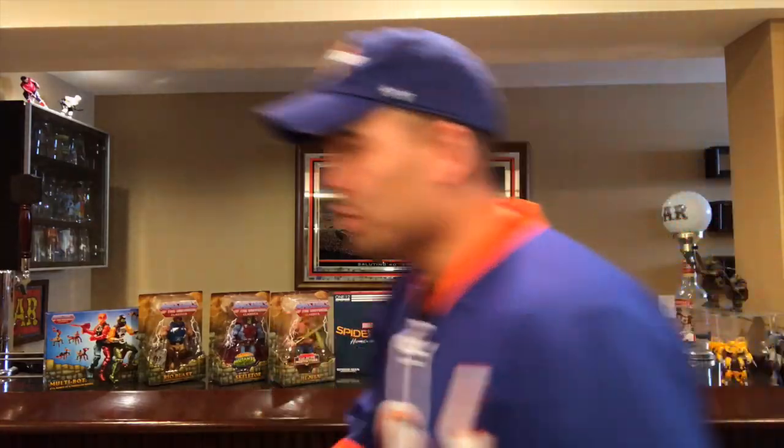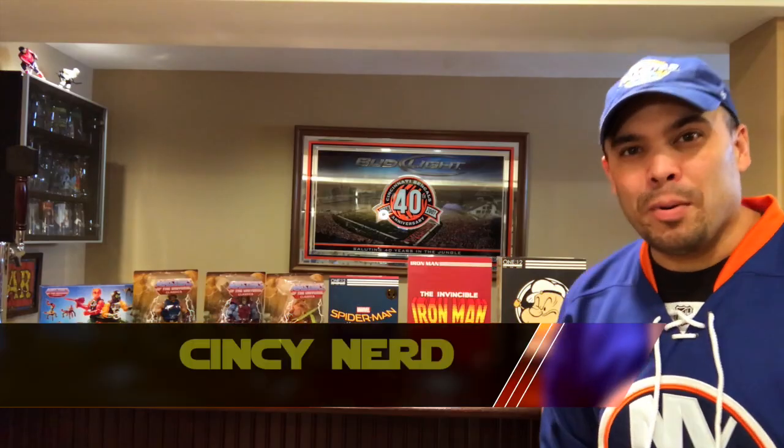Hey, what's up and welcome back to the Nerd Bar. Welcome to part two of my toy haul. This is all of my other stuff — Masters of the Universe Classics, Mezco, a couple movies which I want to show you. Check out part one, which was the last video, which went over all my Transformers, all my bots, all my Joes stuff. But let's get right into this.